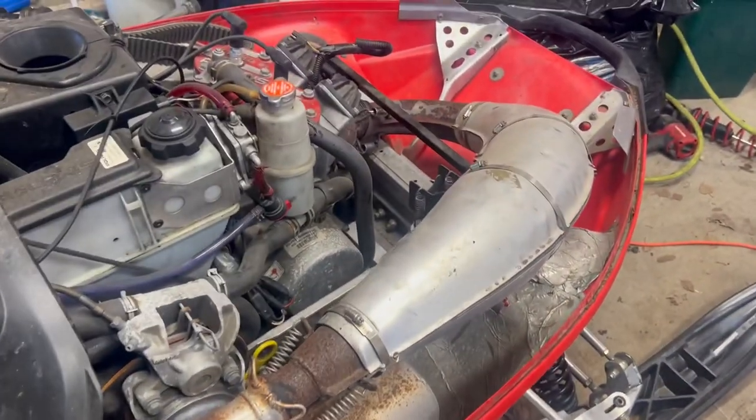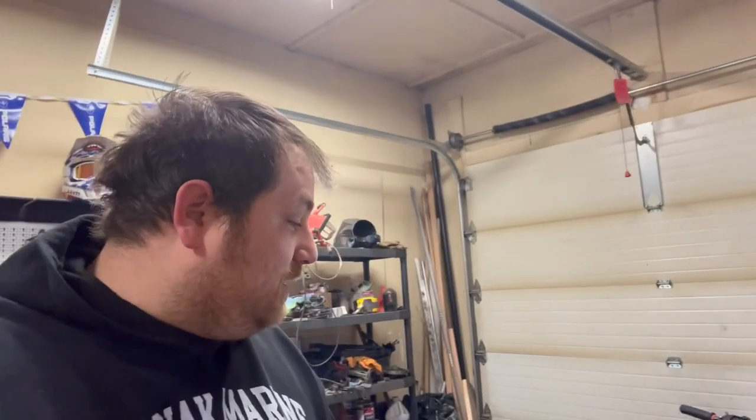Still gotta tighten the track up and put the hood back on, but for now I'm going to call this done for this video. Stay around — next video we'll take this thing out and I'll have the track tightened up, different skis on it, stuff good. Stay tuned to see how this thing does on the trail.